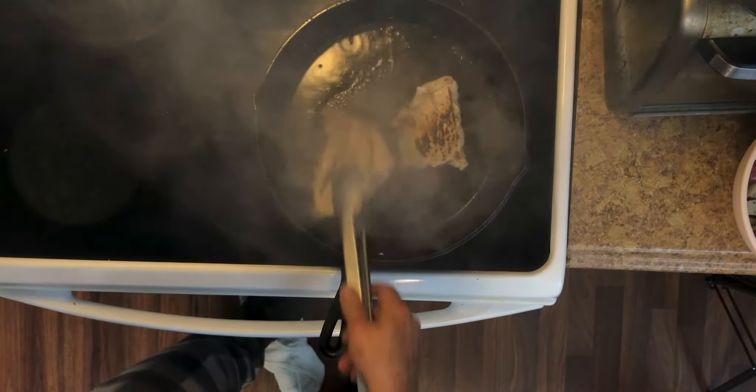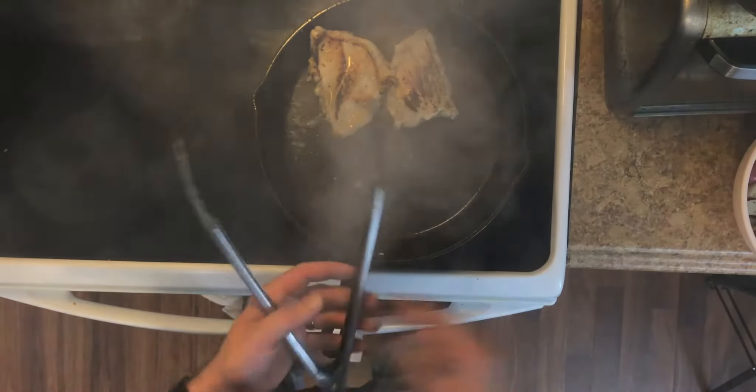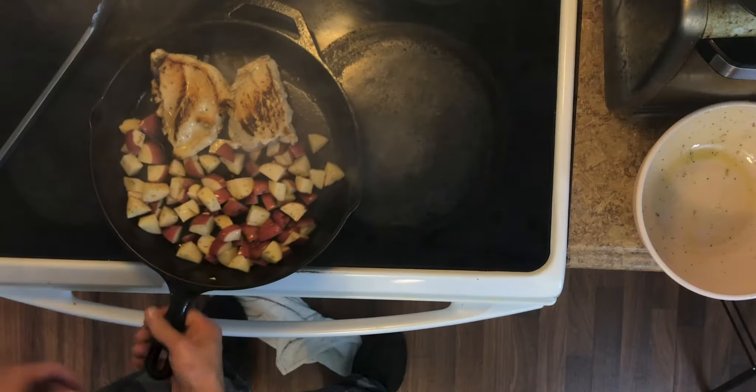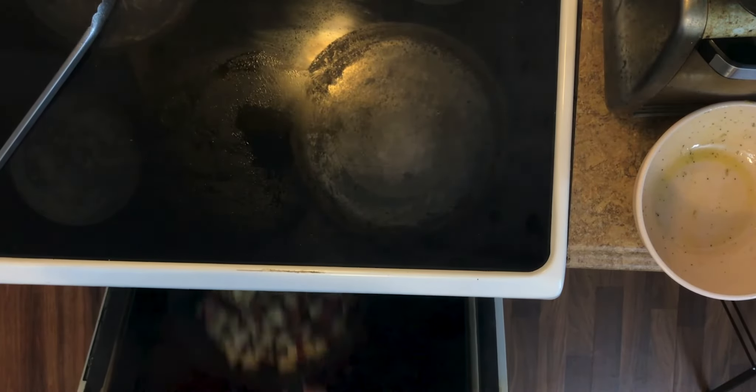So those are all nice and charred up there. I'm going to go ahead and move them to the side and throw my potatoes in there. The potatoes are nice and even. I'm going to go ahead and put this whole thing into the oven for about 35 minutes.